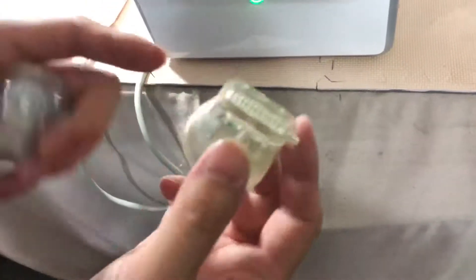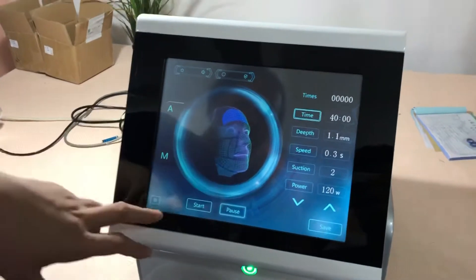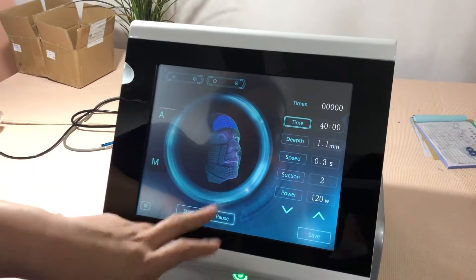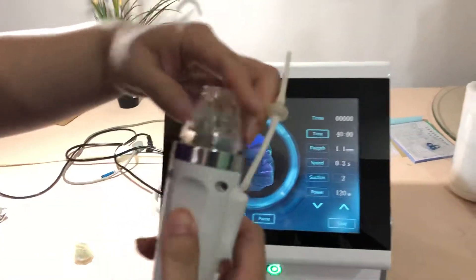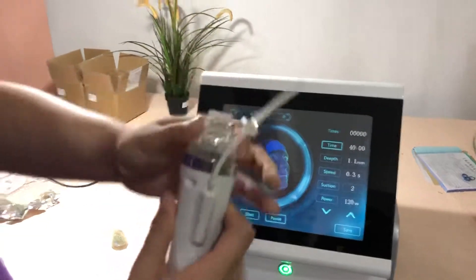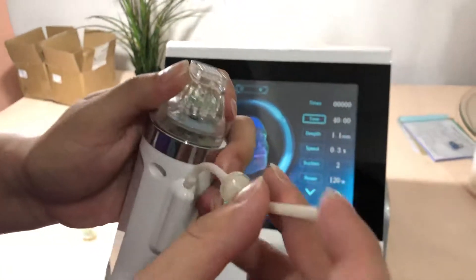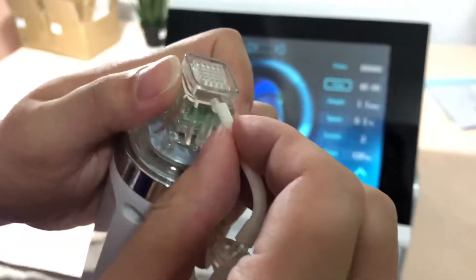There is a start and pause button — let's switch it on and install the tip. If you want to use suction, this small tube should be connected to this side of the machine.